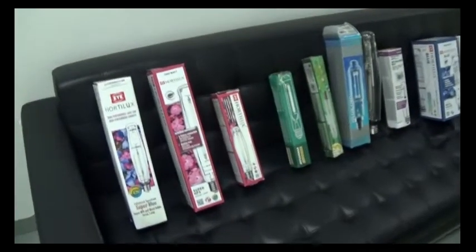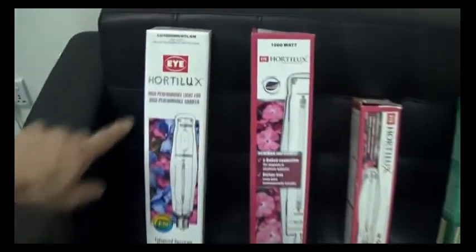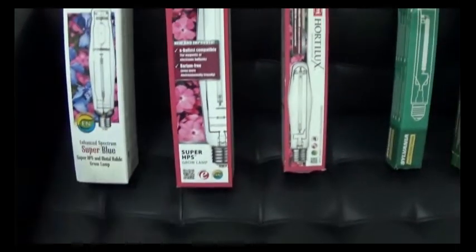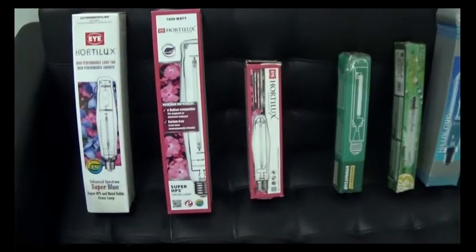This will be a very interesting morning. I will be testing the spectrographs of the iHortelux Blue, the Super Blue, and the regular 1000-watt iHortelux enhanced grow lamp.